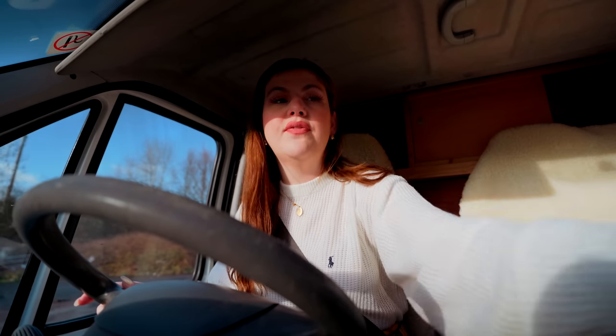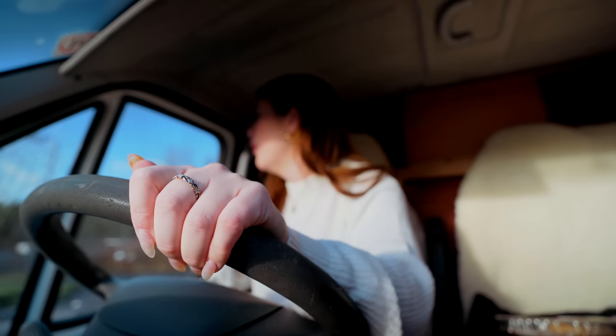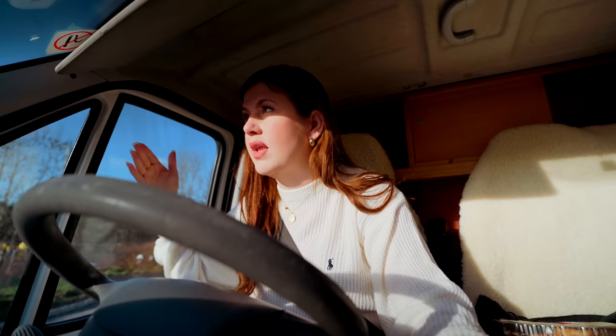Well, that's annoying. Google said it was going to take us on a shortcut and save 15 minutes, and it took us to a traffic jam. We've just skipped all the motorway traffic but Google will be telling everyone to do that, so now this side road is a traffic jam too. We're right next to the motorway just there.